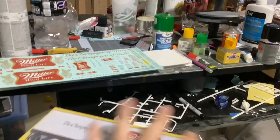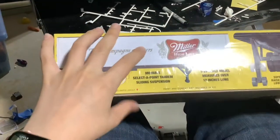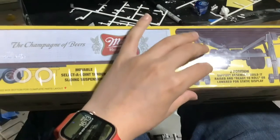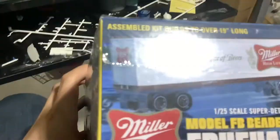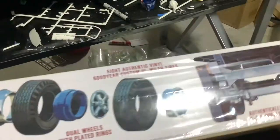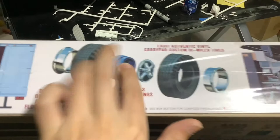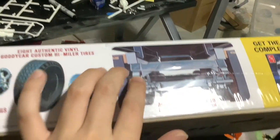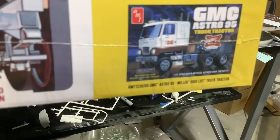We're gonna look at the box art. 1/13mm suspension, 1/25th scale, model over 19 inches long. Two position. Detail your trailer with all new decals. There's the trailer again, there's the doors, that's when you put your tires together. That's also in the instructions, which we're gonna look at later. That's the rear, if it's underneath. Get the tractor to complete your build. GMC Astro 95 truck tractor.